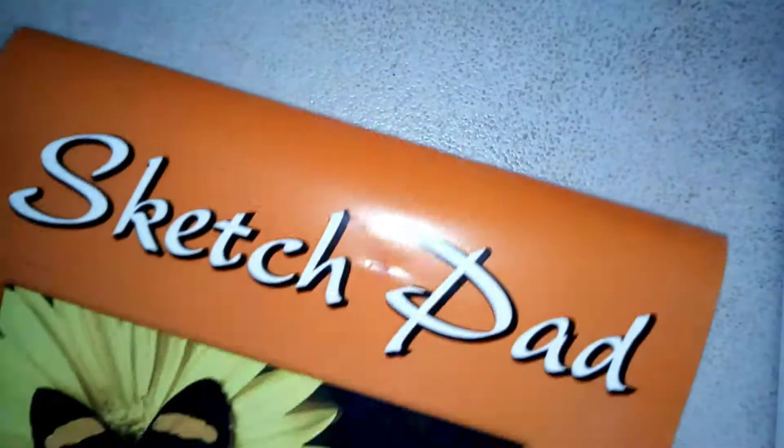And then of course, you need a sketch pad or paper. Because what are you going to draw on if you don't have a sketch pad or paper? So it's an essential art supply. That's it.